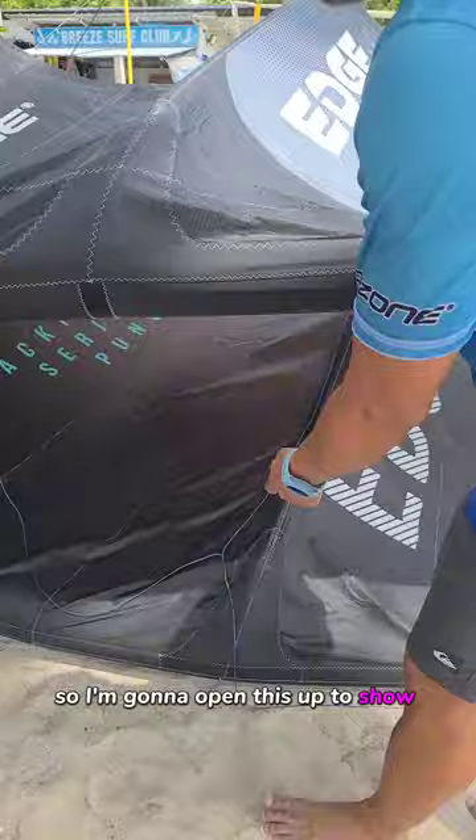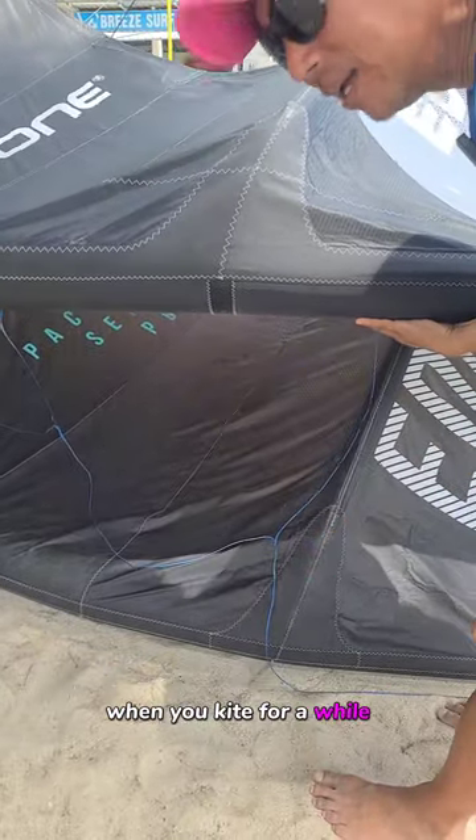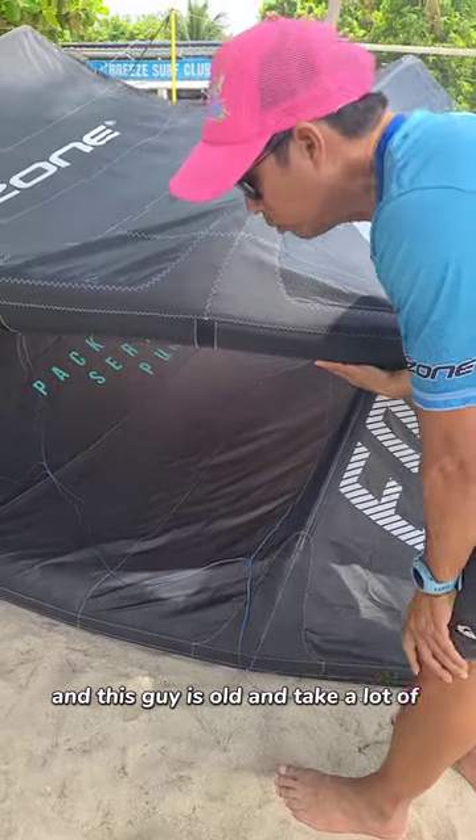So I'm going to open this up to show you the V11. This is what happened with the old days where you kite for a while and this kite is old and takes a lot of abuse.